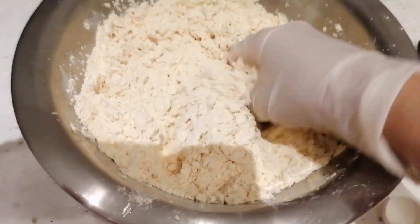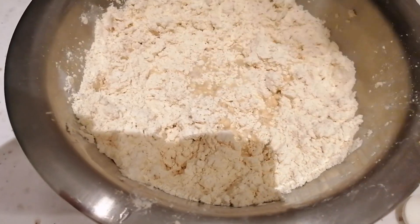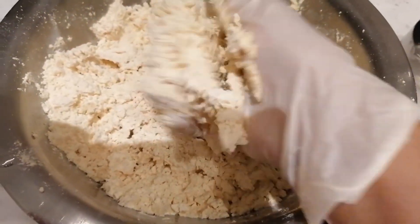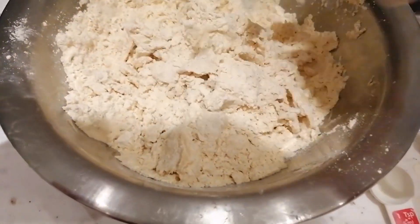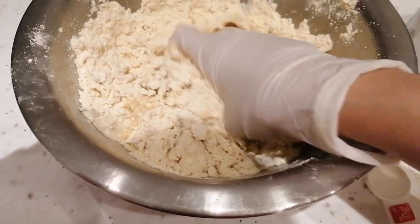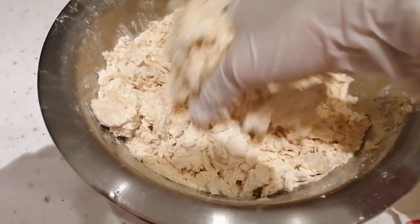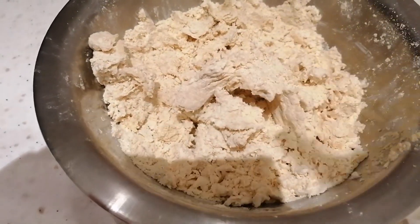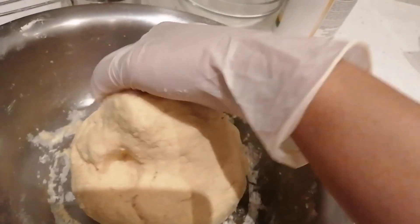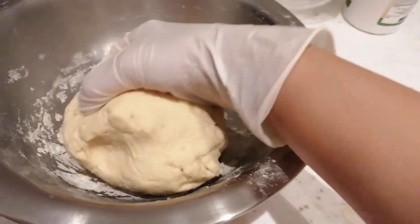Haluin ko naman yan. Yung tubig kanina — dahan-dahan ko lang ilagay kasi baka masyadong basa. Kasi iba yung flour na ito — parang madulas siya guys. Yung xanthan gum — parang madulas ang itsura niya pag nahalo sa tubig at sa flour na ito. Kaya yung tubig na gagamitin ko ay dahan-dahan ko lang ilagay. Ito na guys — yung dough ng all-purpose baking flour na ginamitan ko ng xanthan gum.